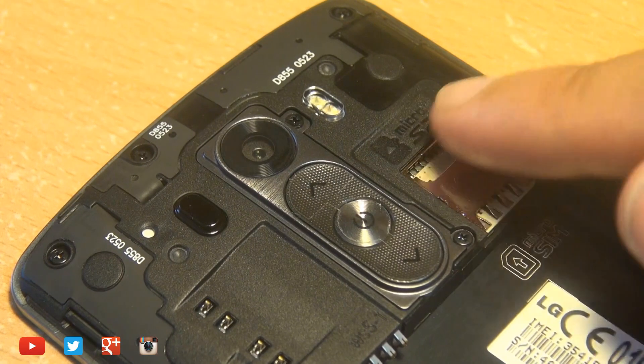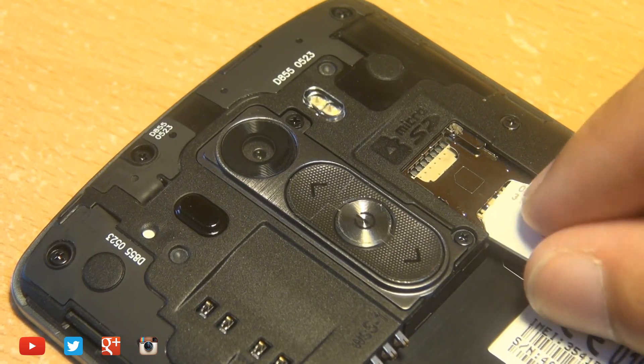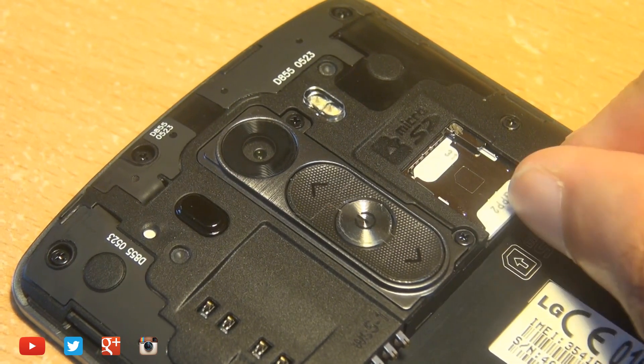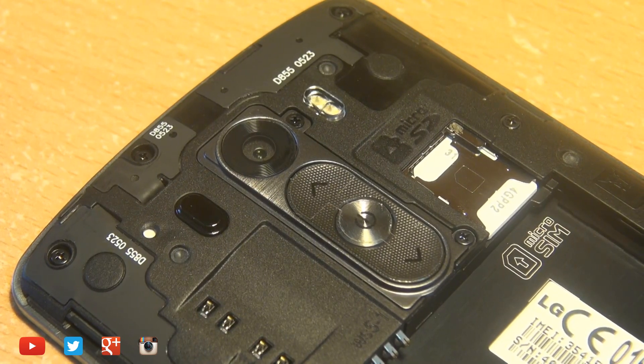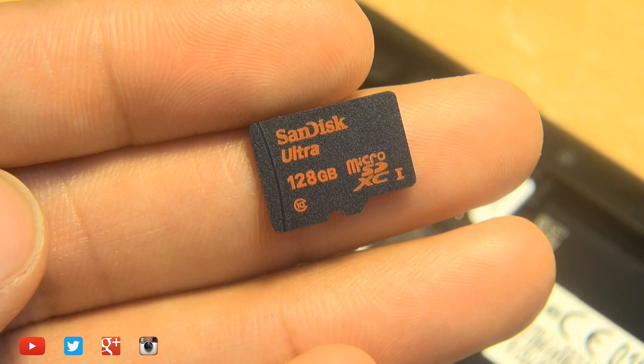You'll notice towards the right hand side of the volume up and down buttons, you have two silver slots which are stacked on top of each other. The bottom one is for the micro SIM card slot, which doesn't click in but does slide all the way in. And the top one is for the micro SD card.